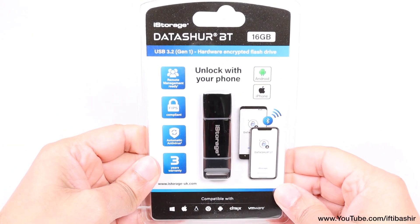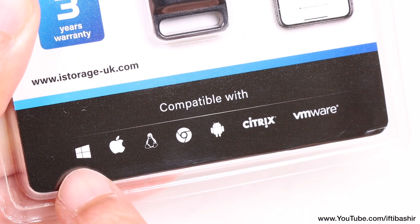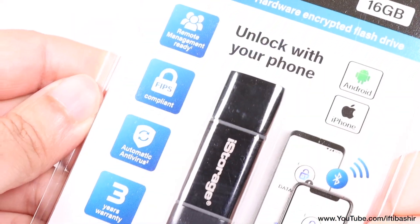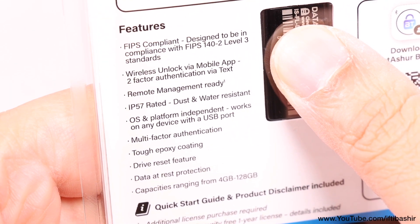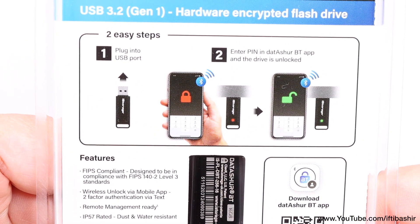Available in capacities ranging from 4 up to 128GB, this flash drive is compatible with all operating systems since the encryption and security are completely hardware based, meaning no software to install on your host device. It's an enhanced USB flash drive designed to provide safeguard protection to personal data anytime, anywhere, by making use of ultra-secure hardware encryption.